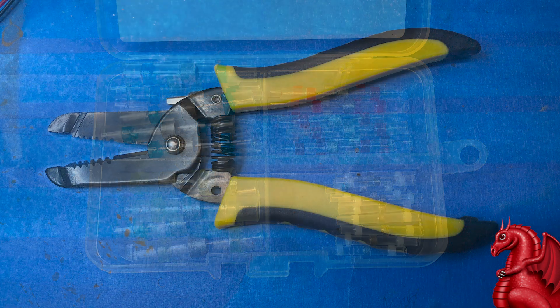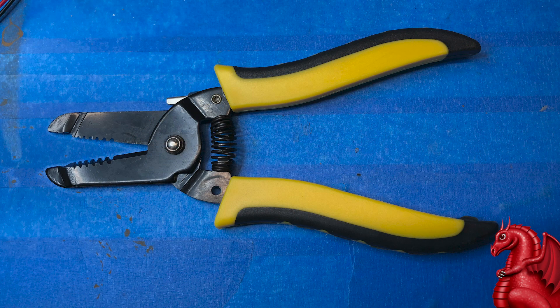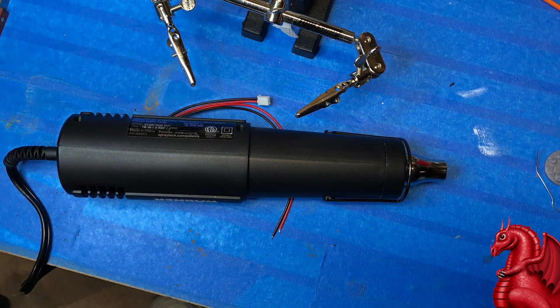You will need a basic pair of wire strippers. They make really expensive ones, but you don't need them. Just get a basic pair — I'll link these in the video description as well. You don't need anything fancy. Finally, you need a heat gun. There are tons of different ones; it really doesn't matter. This is a very inexpensive one and it works just fine.